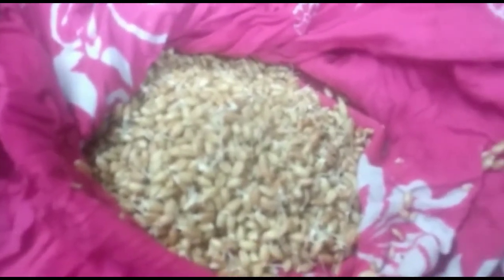Before starting this process, two days earlier soak the seeds overnight. Next day, take a cloth, fold it like this, and keep for two days - then the seeds will sprout. Make sure the sprouts come out like this. Then take those sprouted seeds and spread them once.